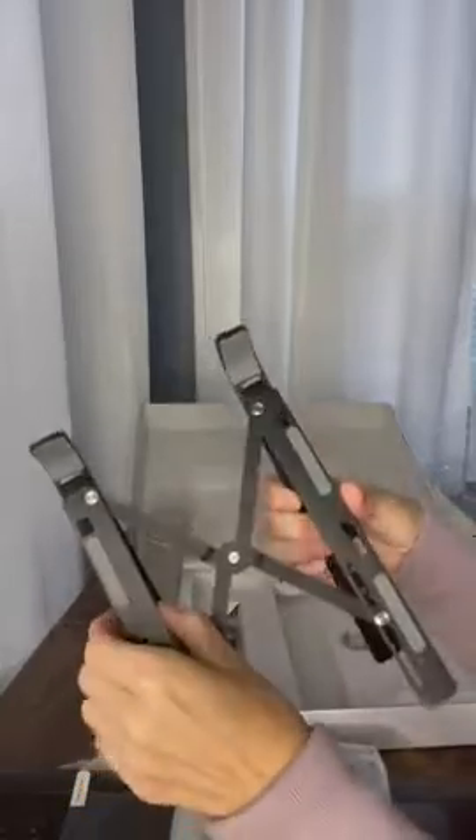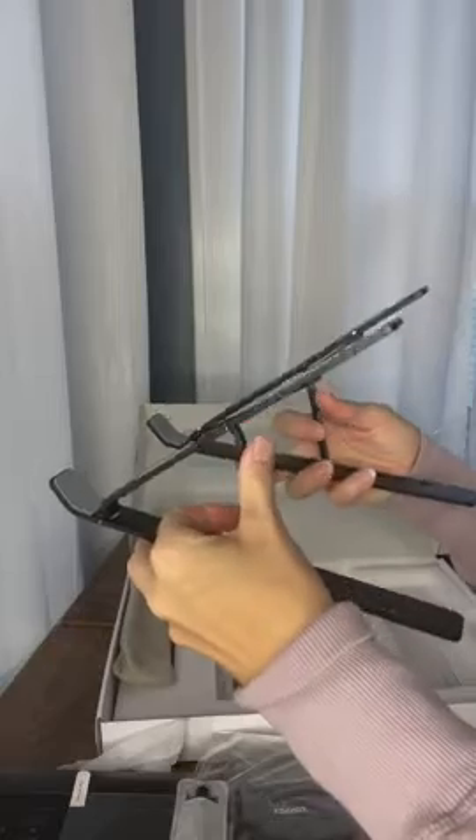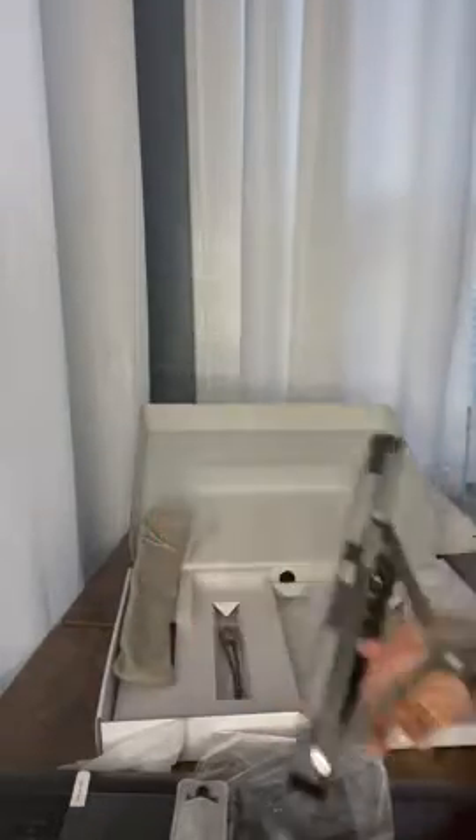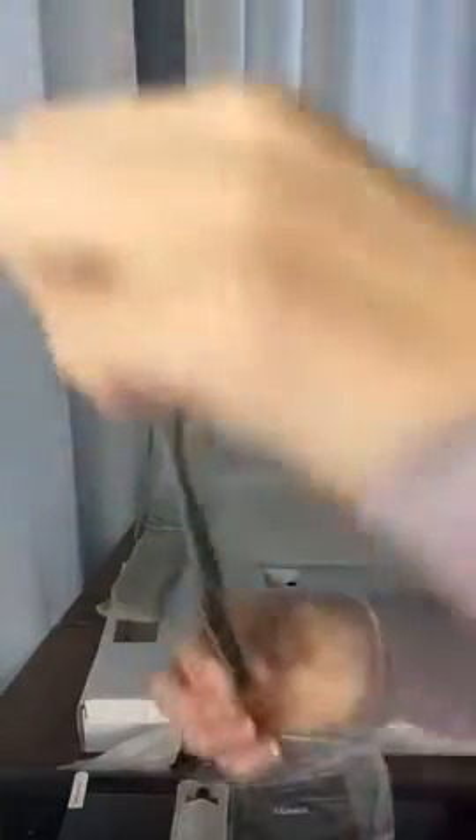And it also comes with its own stand so you can stand it up for easier drawing. Pretty nice stand, and it can be adjusted to different heights. Very convenient. Put the tablet right on there. And then it's got additional cords to use as needed.